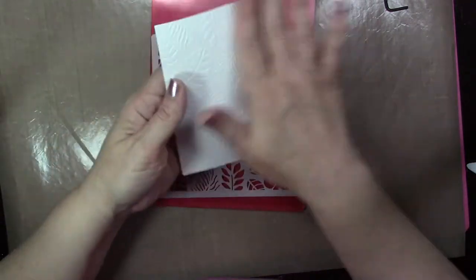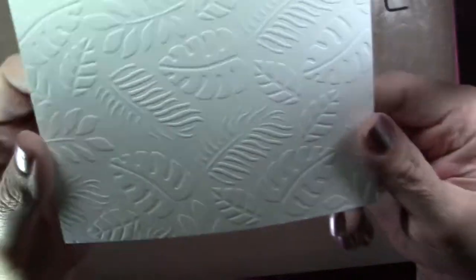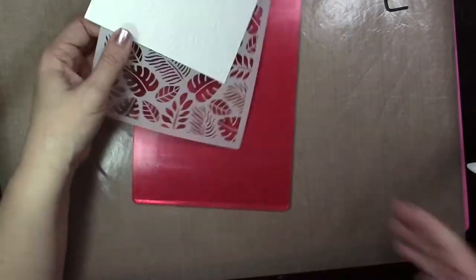It's a pretty simple technique — it'll work with any stencil. It's going to be a different sandwich depending on which machine you have, so just check your manufacturer's instructions. It leaves a great detailed impression on the cardstock.